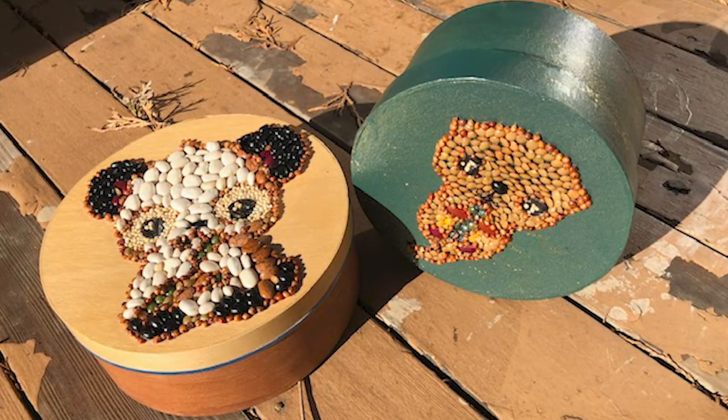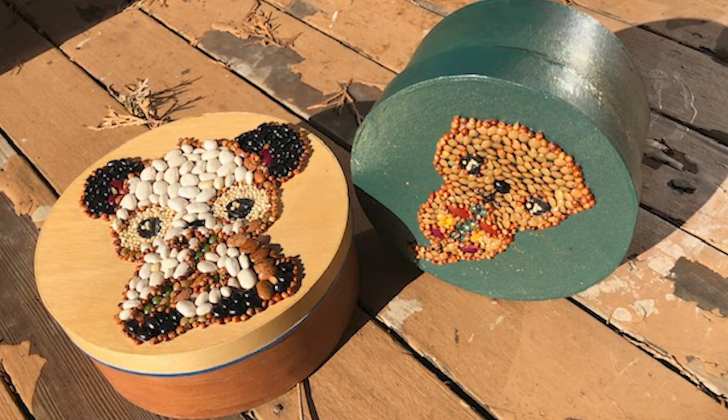I just used tacky glue. I drew the image on it after I figured out what colors I wanted, then put tacky glue individually on each bean. I did spray it with a clear coat to protect it because it's dry stuff and you want to make sure it doesn't get wet. This will actually be my granddaughter's Christmas present — she doesn't know it, but I'm going to mail it to her so she could keep something safe in it. She always enjoys anything I make for her.